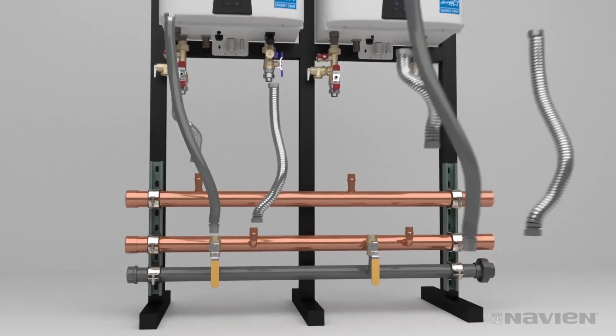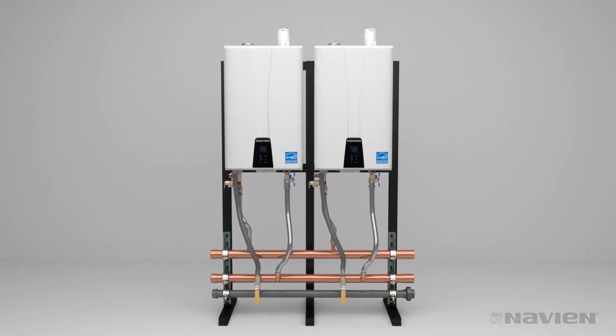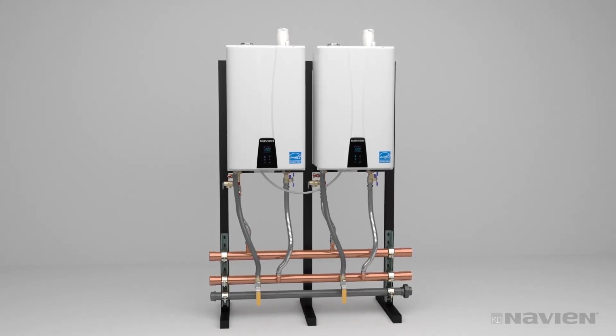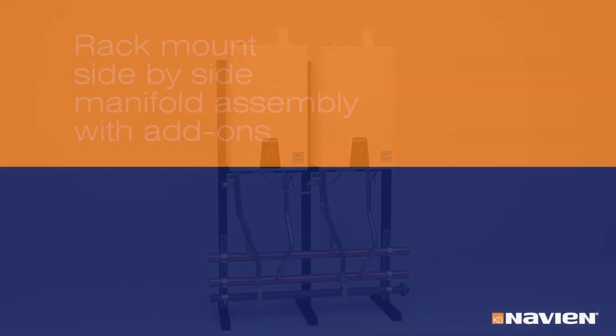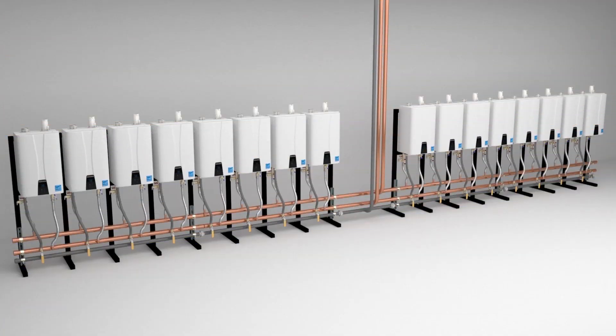Then, connect flex water and gas lines and install vent collars for PVC vent pipe. Be sure to follow instructions for proper setup and cascading of units upon startup. For freestanding applications, nothing is simpler. The ReadyLink manifold system can be configured for up to 16 units mounted side-by-side. When you have more than four units, you will need to select the proper add-on manifolds.